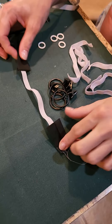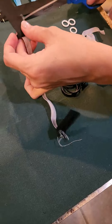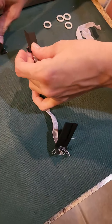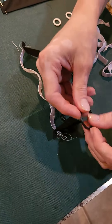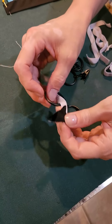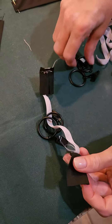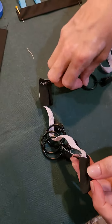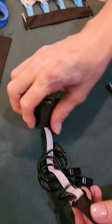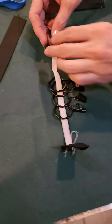We've got our elastic attached at the ends. I'm just going to snip off some extra bias there. Then we can go ahead and slide our little curtain clips on here and attach this to our mat.